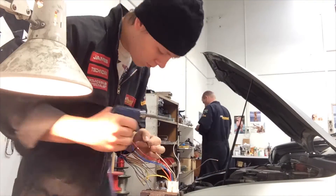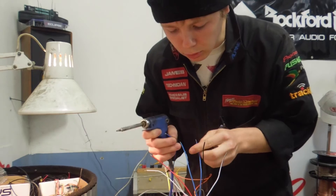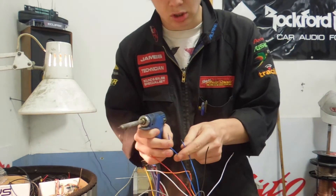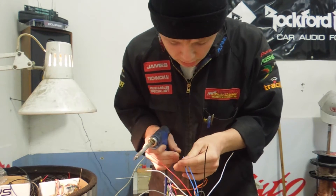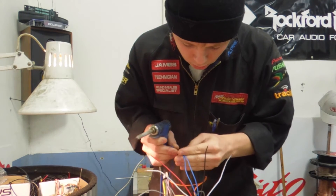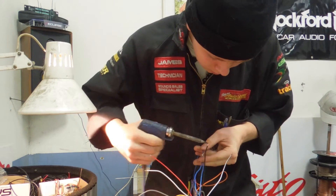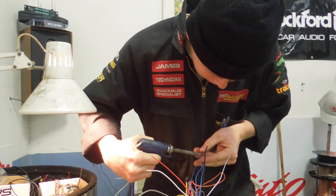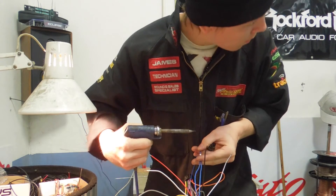You know you are a true installer when you can solder three wires together with just two hands — no tape whatsoever. Just do it. Two with one hand. Give it a bit of heat. Boom.